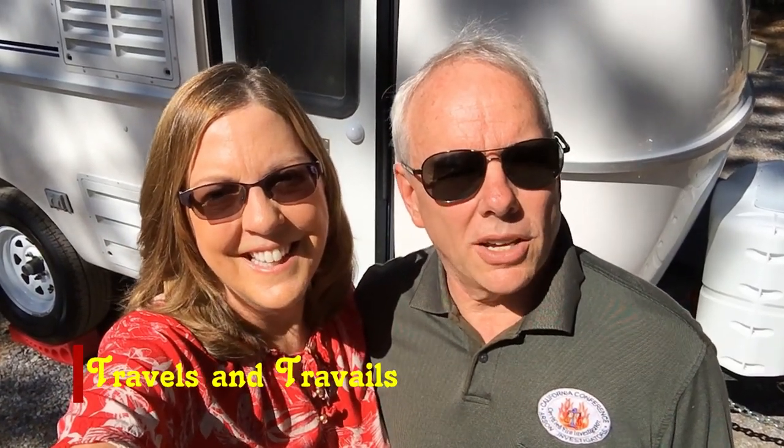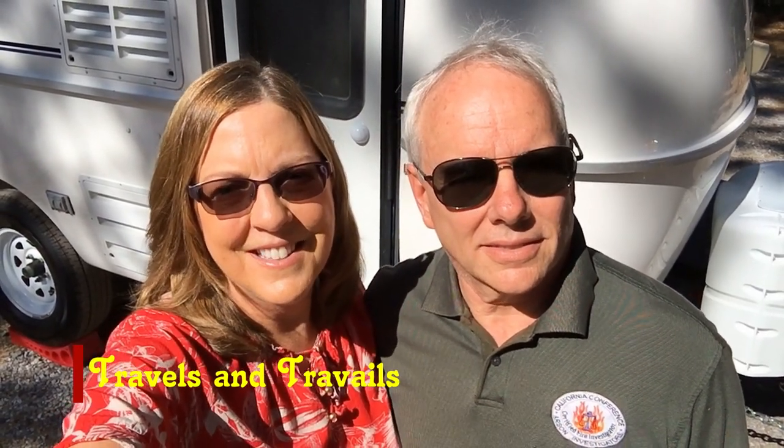Hi, I'm Kristen. I'm Doug. And you're watching Travels and Travails. Today we're going to show you a few accessories for your trailer that will make your life a little easier. We'd love to bring you on our adventures. If you'd like to come, click the subscribe button.